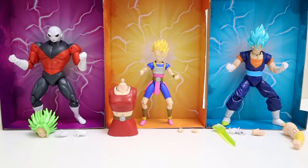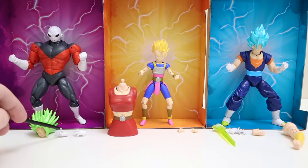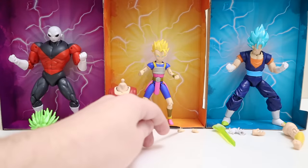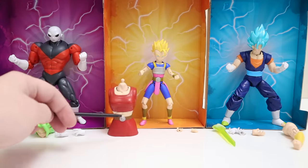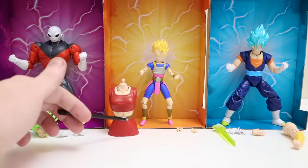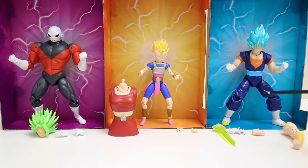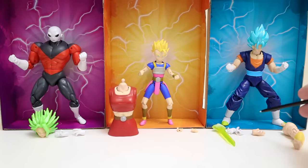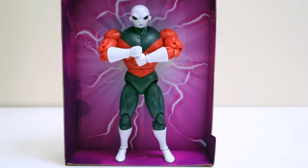Out of the box they're looking awesome with their background insert, all charging up. Starting with Jiren, you get the head piece for Super Saiyan Kale, plus two alternate open hands. For Super Saiyan Caulifla you get two little open hands and the big torso for Kale. With Super Saiyan Blue Vegeto you get his sword hand effect piece, two alternate open hands, the big arm for Kale, and an alternate open hand for her.